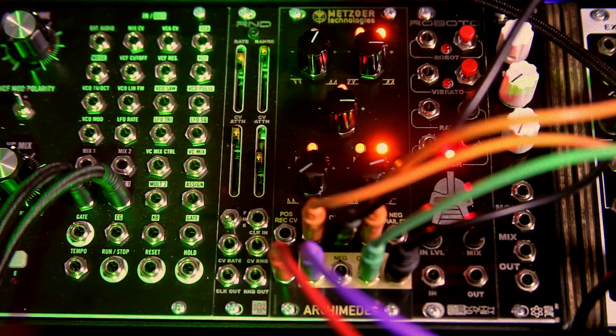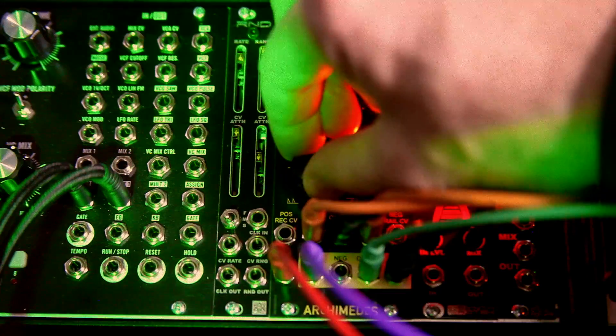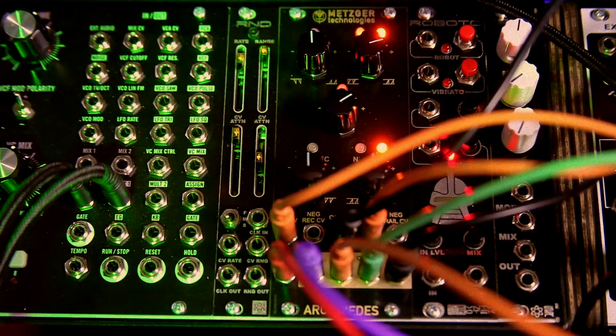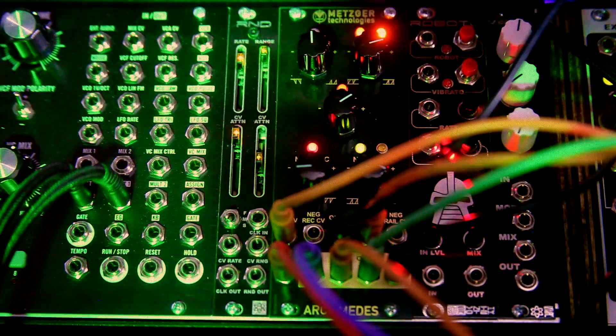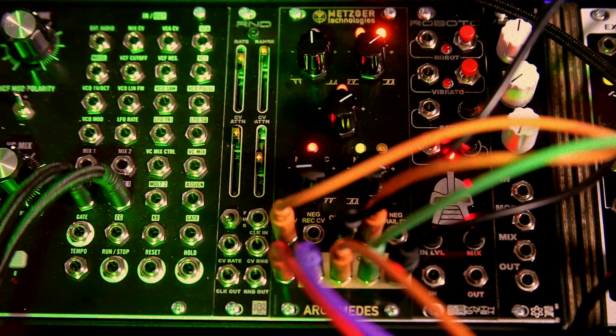I like that — let me adjust my envelope. And again, it's all adjust to taste. Now I'm going to take the negative output and bring it into the other modulation input.